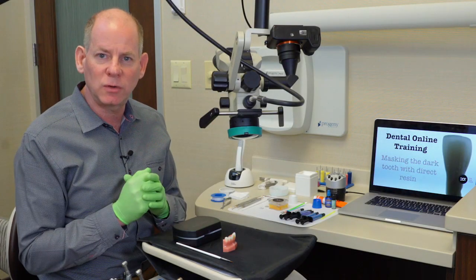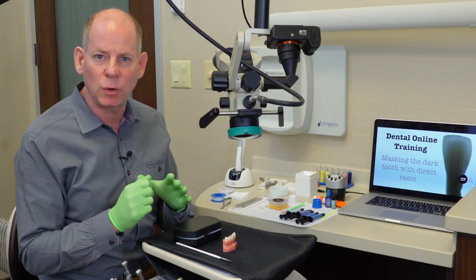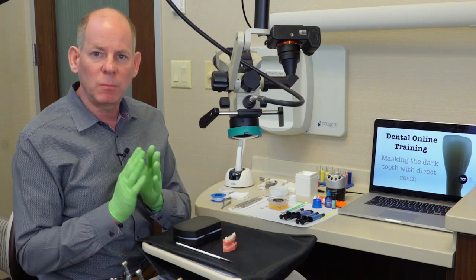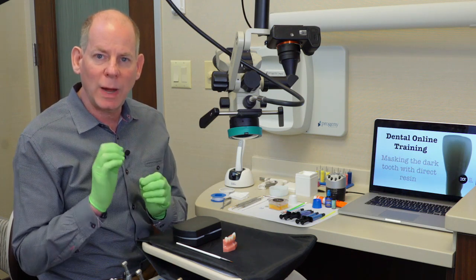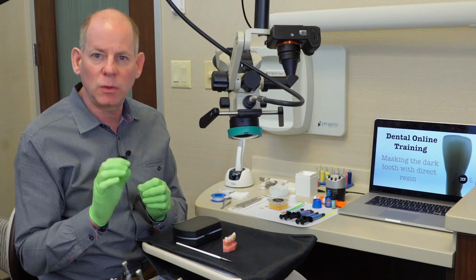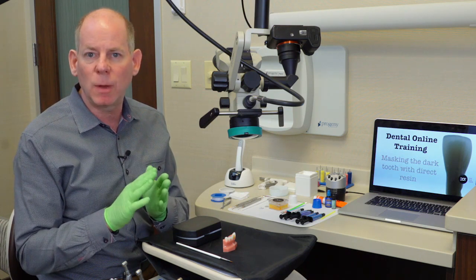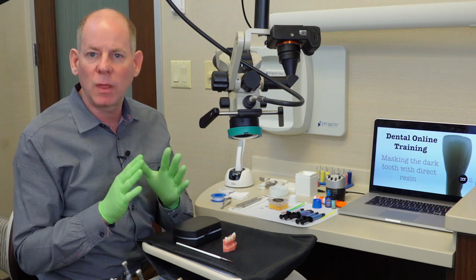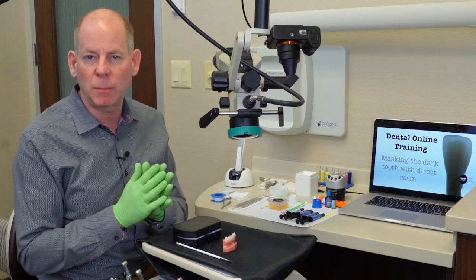Now that the tooth is prepared, we're ready to start placing our pink opaker. As I described in the lecture portion, the purpose of the pink opaker is to raise the value or brighten the tooth at what we call the sub-opaque layer, meaning this is going to be the first layer that we'll be using as we start building up our composites.